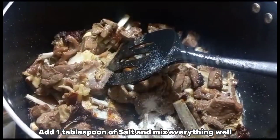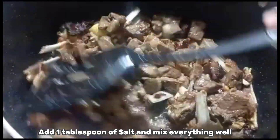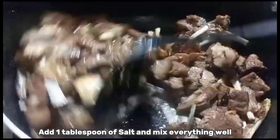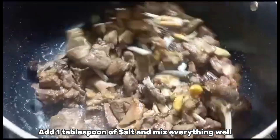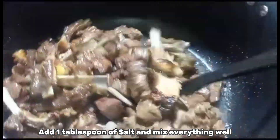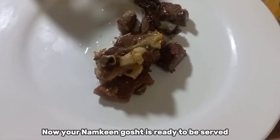Add one tablespoon of salt and mix everything well. Now your namkane gosh is ready to be served.